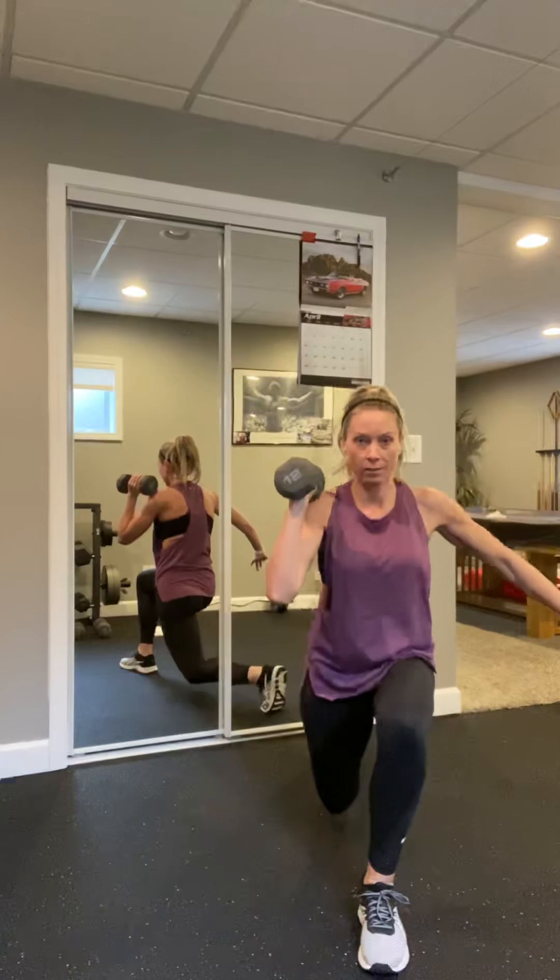Bring it up — same hand, shoulder press. Press. If you want, add an outer extension, foot is flexed. Four more — four, three, two, and one.